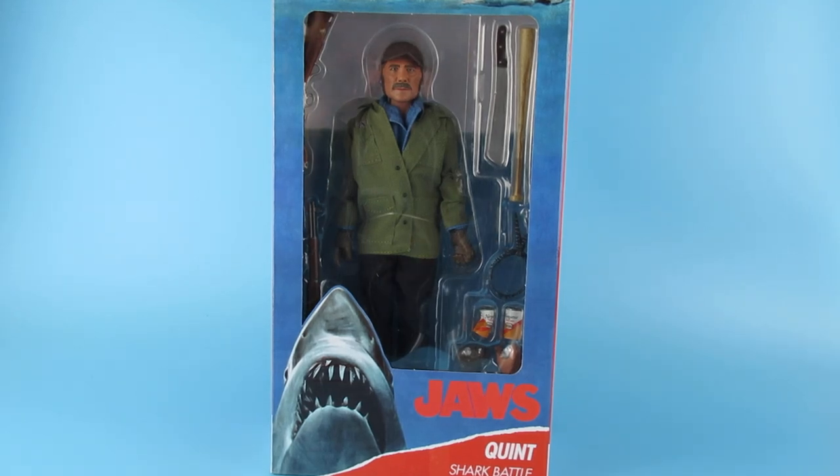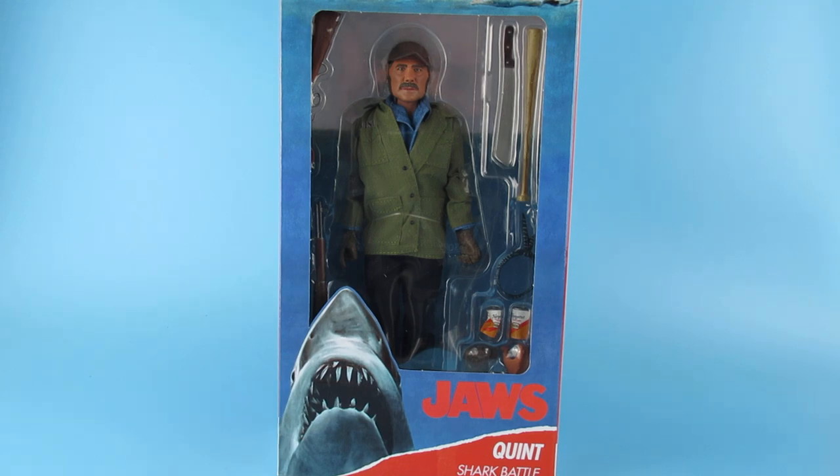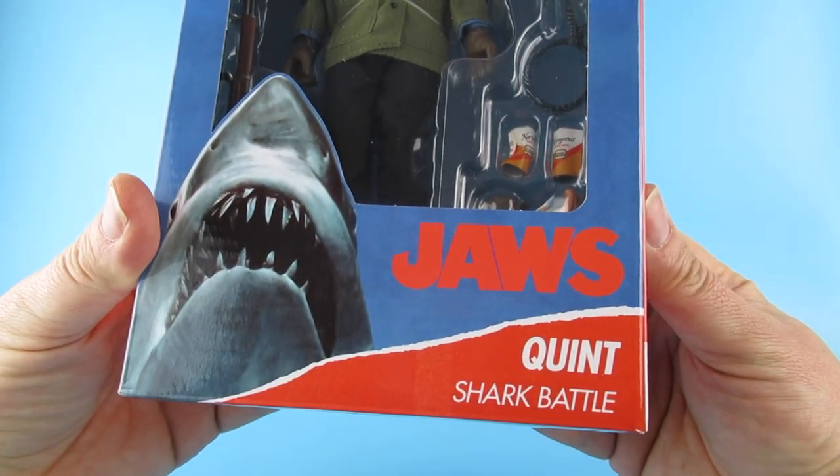Hey guys, today it has arrived. Quint is finally here. I ordered this a little while ago, it's taken a few weeks to get here but he has finally arrived. He has taken a while to generally get released, but anyway - this is Jaws Quint Shark Battle.